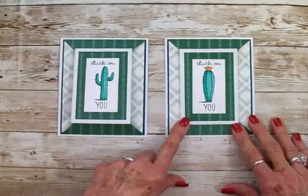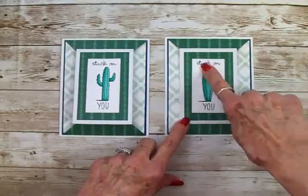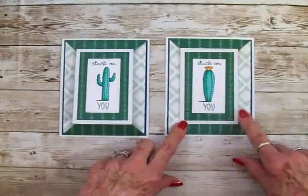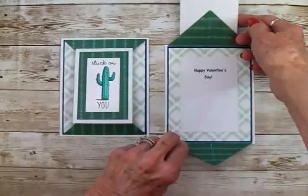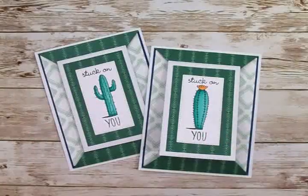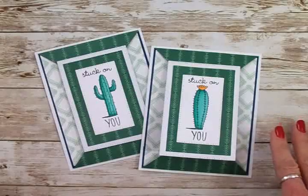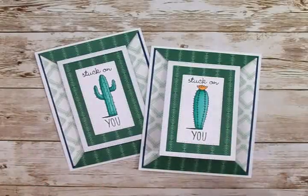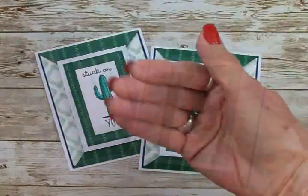I don't know which one I'm going to give to Wayne — probably this one. But I like this one with that little pop of yellow on the top. So we've got 'Stuck On You,' 'Happy Valentine's Day.' I hope you've enjoyed this tutorial guys and I hope you'll give this card a try. It's super easy and so much fun to make, and it makes a great presentation. Thank you again for coming by today everybody. Have an awesome day and I will see you again soon with another card. Bye now.